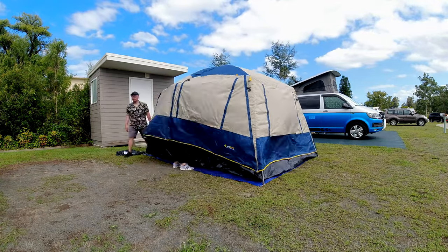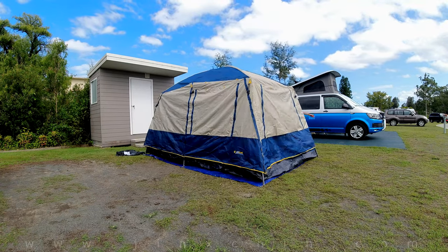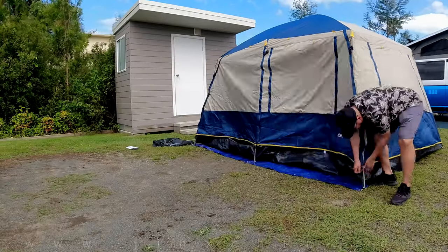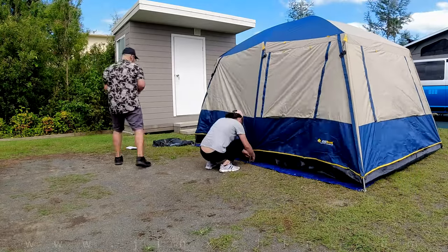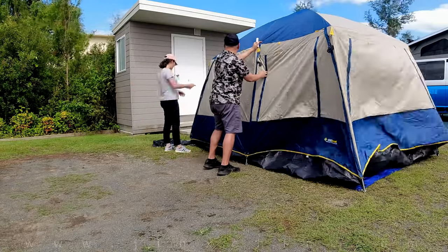We used this tent on our trip to Bula De La and I'll post a video about that on this channel soon. Connect the hooks along the base of the flysheet to the corresponding ring around the base of the inner tent. Sorry, there's no close-up on this — I had too much fun assembling the tent and I forgot to take the footage.